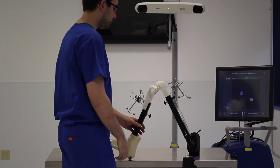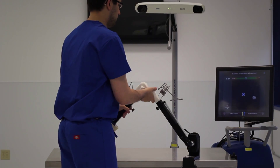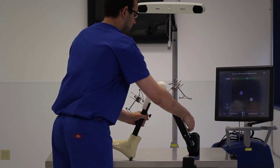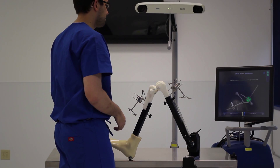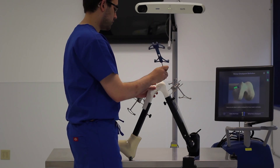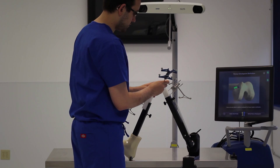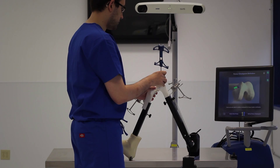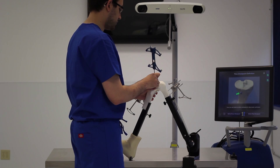Before we begin, we check our range of motion to ensure that the femur and tibia are in view of the camera. We then tell the system where our femur and tibia safety checkpoints are. Those are used throughout the surgery to ensure that our tracker arrays have not moved.